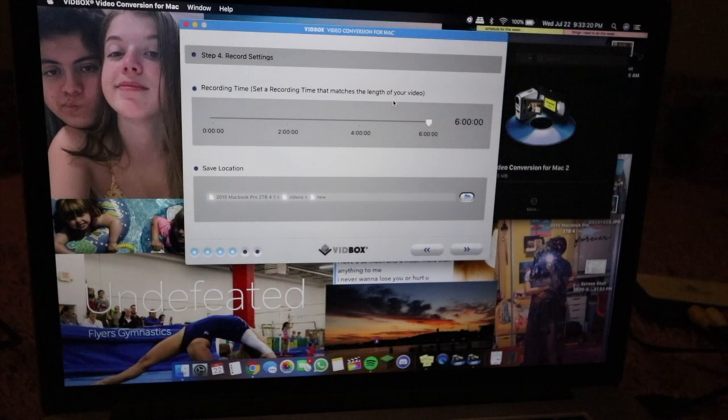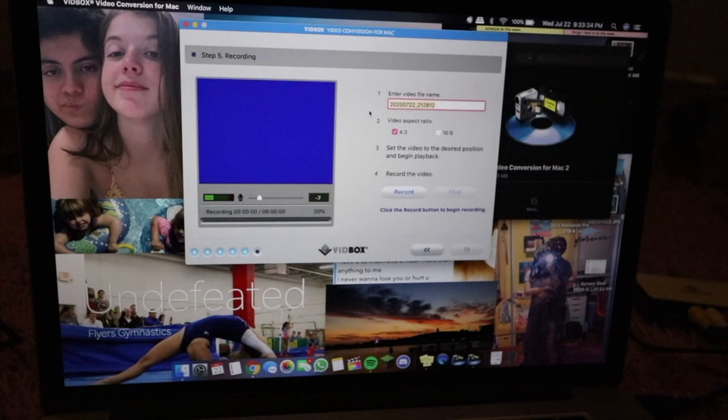I'm just going to plug the audio/video out cable from the camera into the VidBox. This is supported on both PC and Mac, by the way. So we're going to select what our playback device is — mine is a camcorder using RCA composite. Make sure everything is set up right. You can select where you want the files to be saved and how long the recording time is. I usually stop after six minutes because it's easier to send the videos that way.